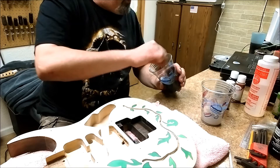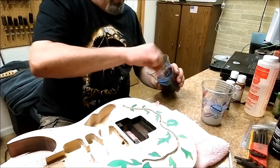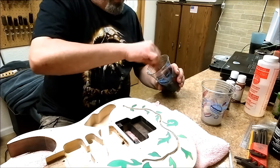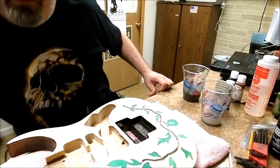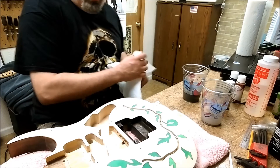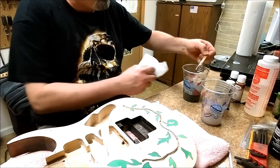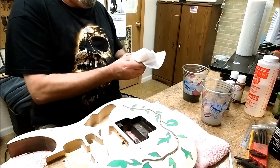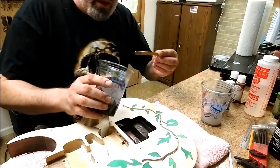I've been mixing this for almost eight minutes now. Equal parts of hardener and equal parts of resin. I'm going to get a paper towel and start drizzling it into the cap over here, scraping off the excess off my stick, because that's what I'm going to use to fill up this opening here. So I'm going to start doing that right now.